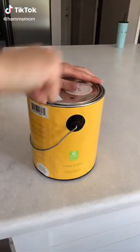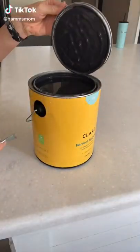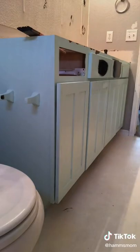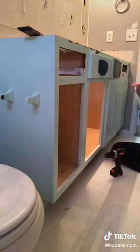The very first step in refinishing our guest bathroom is to refinish and paint the vanity. I'm going to use Claire paint in the color Blackish. To prep the cabinets, I'm going to give them a light sand and then clean them with TSP. I was too impatient to wait, so I had to brush on a little bit of the paint — and I couldn't believe how well it covered and how pretty this color is.